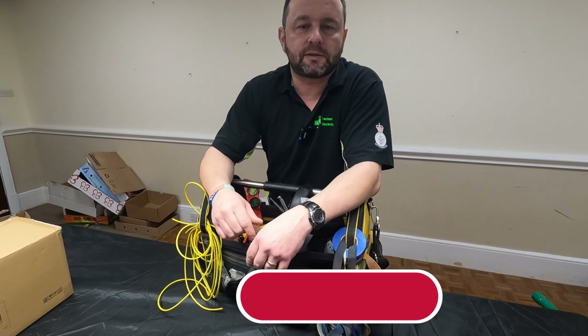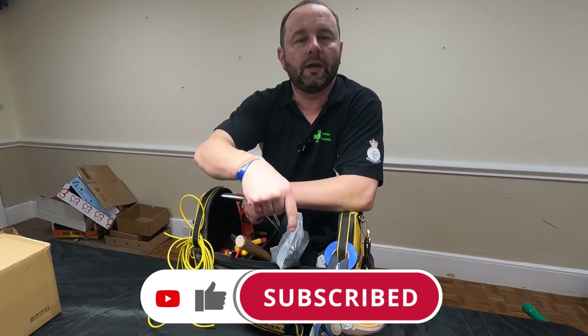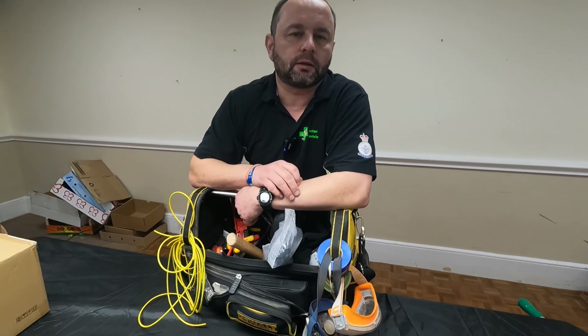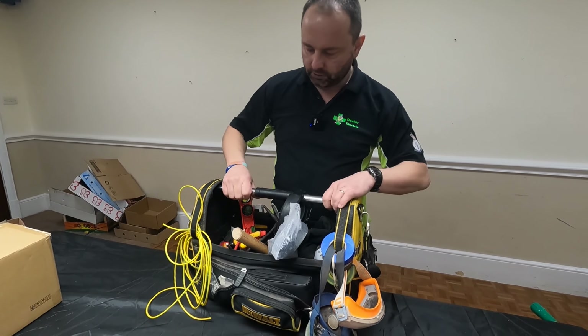If you haven't done so before, please hit the like button and subscribe just below. I'll put a description to anything I think is interesting in the description below as well. So here we go, let's have a look at the bag.